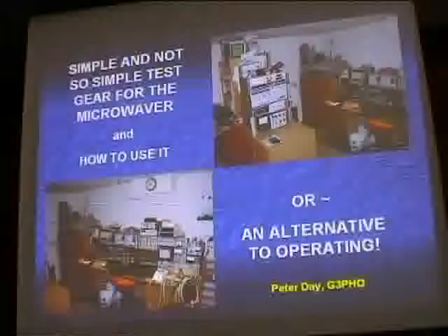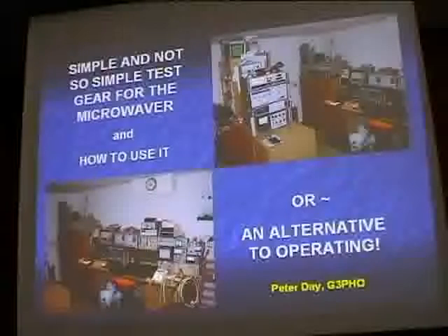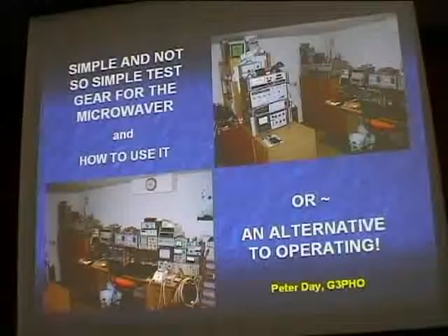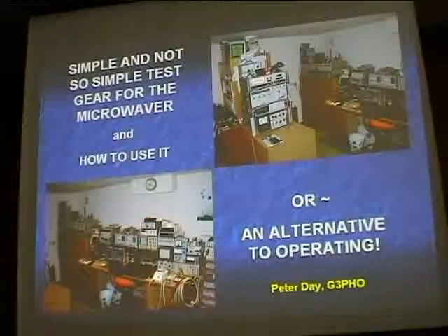A simple and not-so-simple look at test gear for the microwave operator. This is a massive topic and I didn't know where to stop, so stop me if you think it's gone on too long. I've called it an alternative to operating, because there's one thing about this side of the hobby — it becomes very addictive.